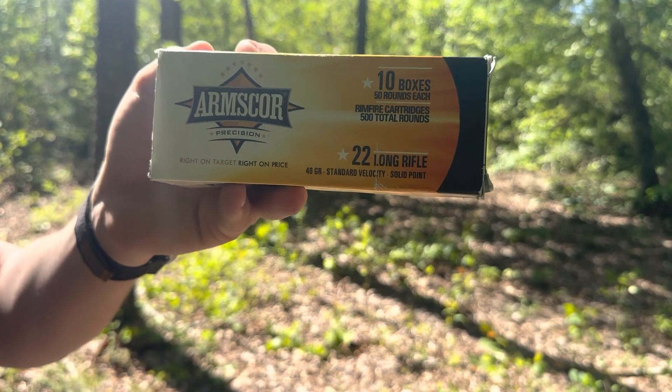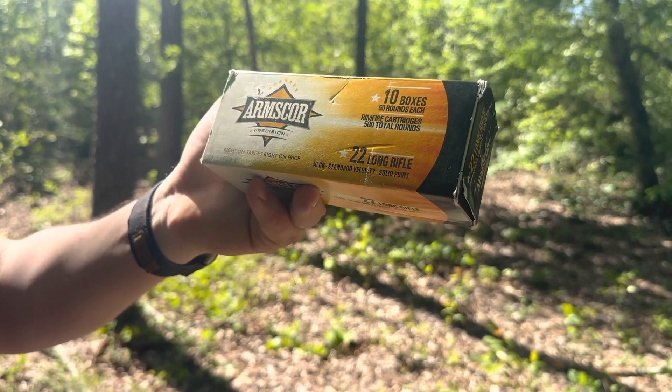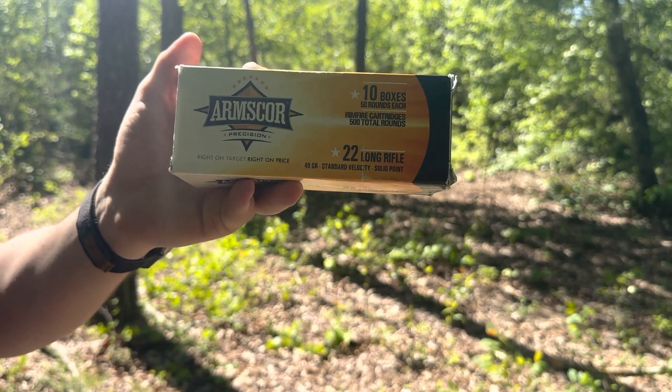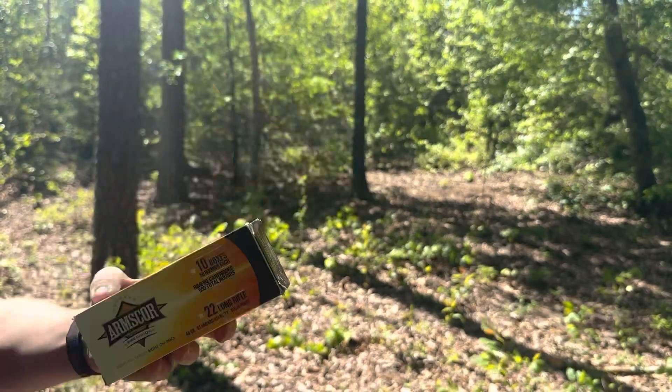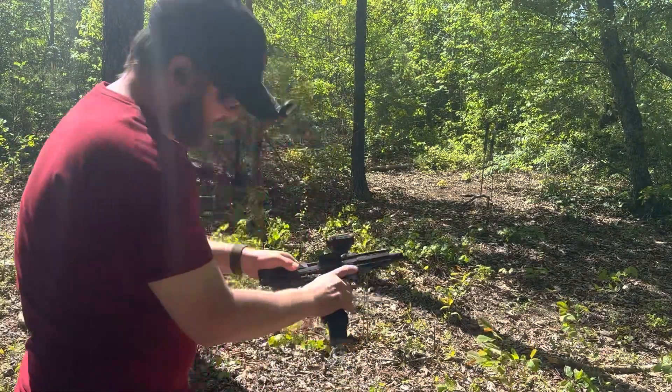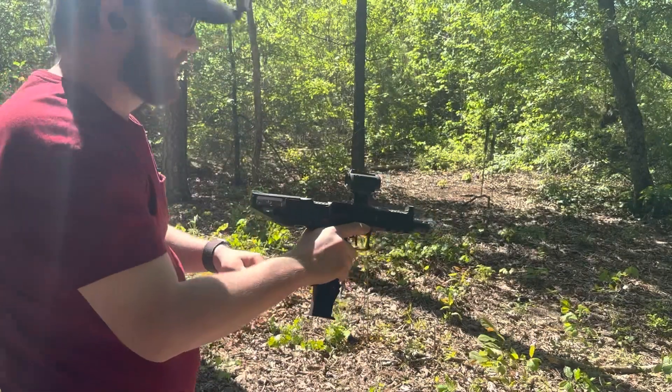Next up, we've got our Arms Core 40 grain standard velocity. You don't see the Arms Core stuff quite as much, but I picked some up at a gun show and it actually works quite well in this gun. We've got 50 rounds loaded up here. Picks up the first round just fine — let's go ahead and run through these rounds.